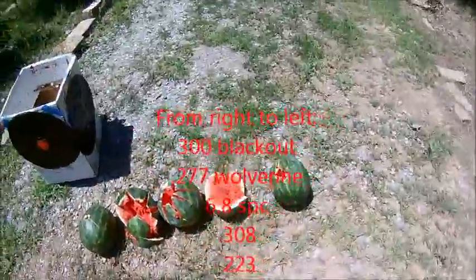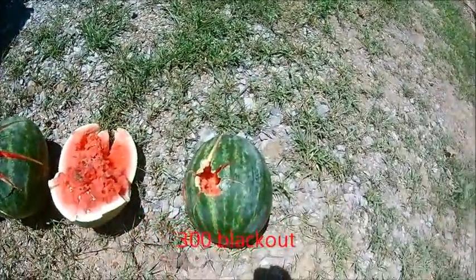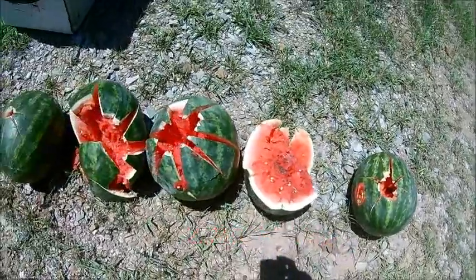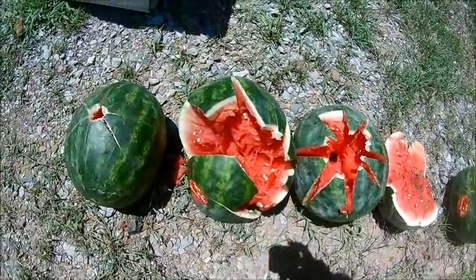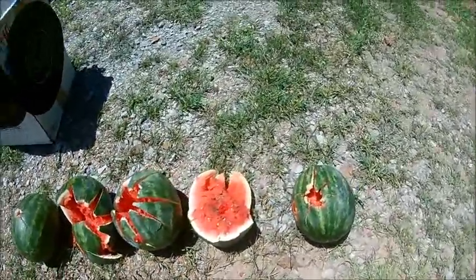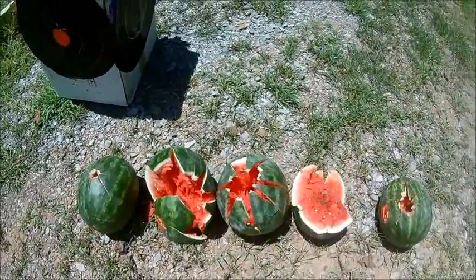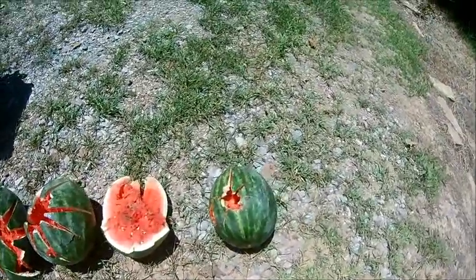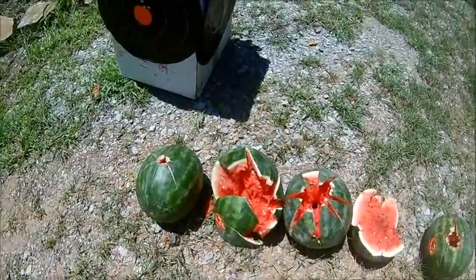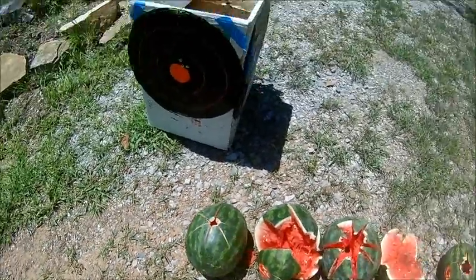Here are the watermelons from the five different cartridges we shot. The first one on the right is the .300 Blackout subsonic, the next is the .277 Wolverine subsonic, then the 6.8 SPC subsonic, the .308 subsonic, and the .223 subsonic. It looks like the most damage was done by the .277 Wolverine. I like how the 6.8 blew out the backside, and I also like how the .300 Blackout just continued to expand as it went on. The .308 blew its part in half, and the .223 didn't do bad for subsonic, but not near as much damage as the rest of them.